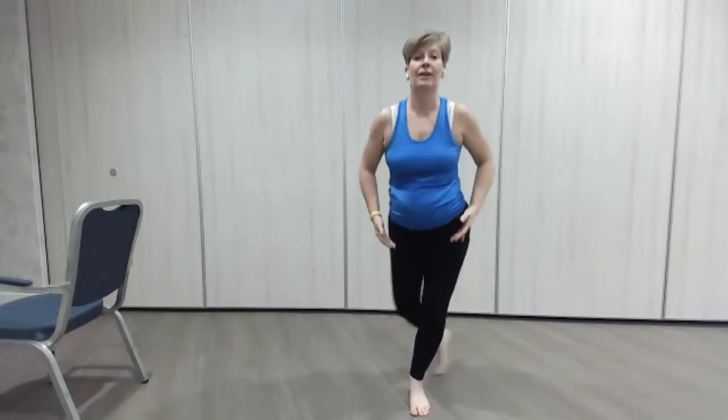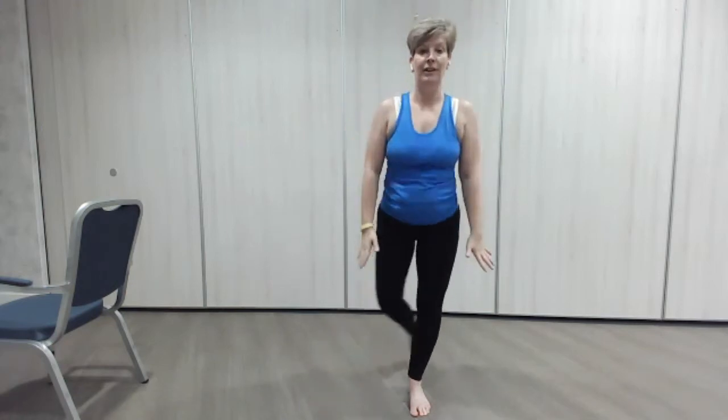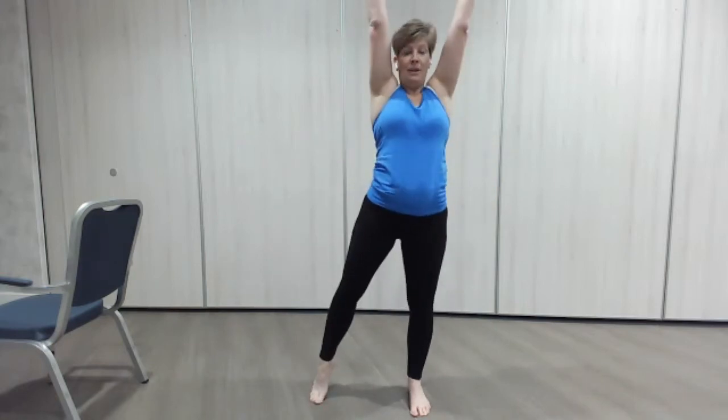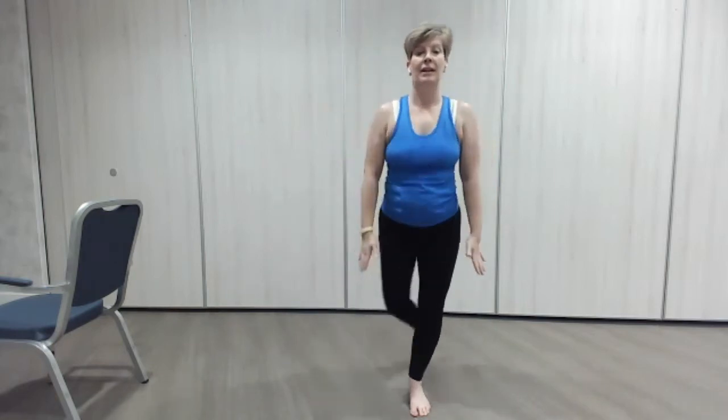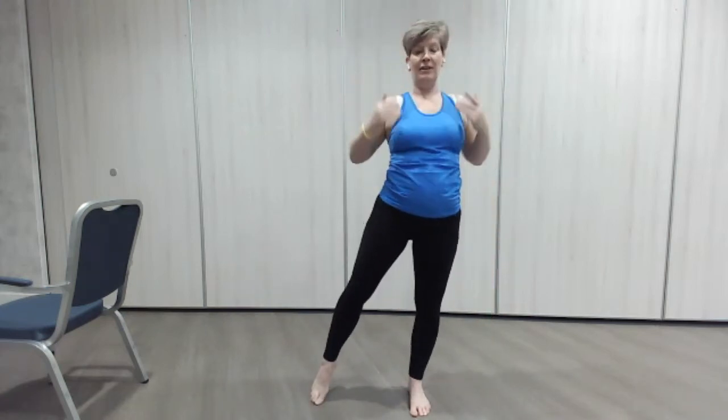Slowing down here, which is good. And reach. One more — down we go, reach, all the way up, up we go. Lovely.